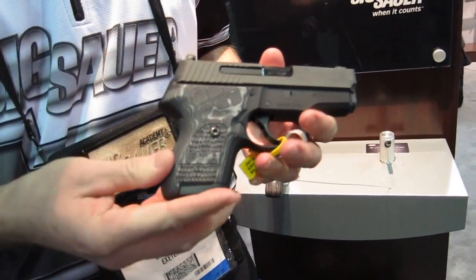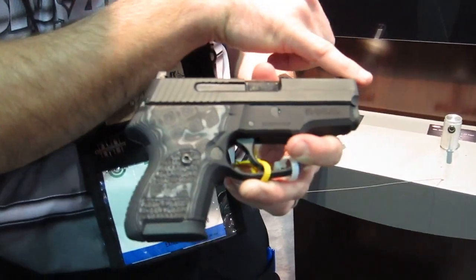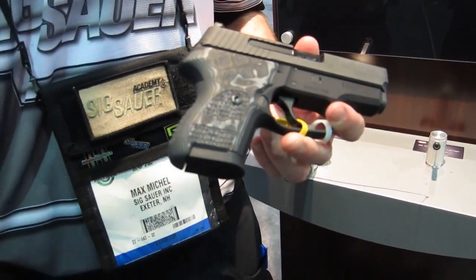It's the same classic controls that you've seen in all of our 226s or our 229s, but what we've done is we've cut it down about an inch in the front and about an inch below the magazine, making it more of a backup duty type of a pistol.